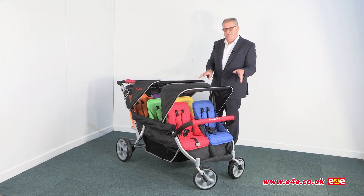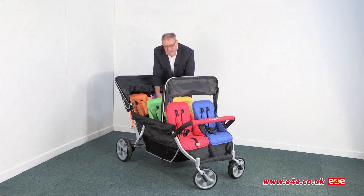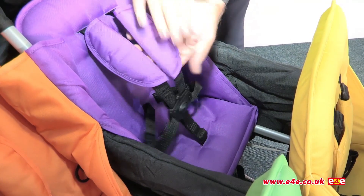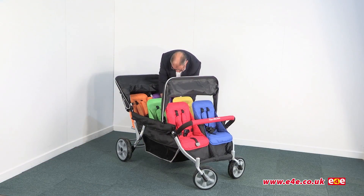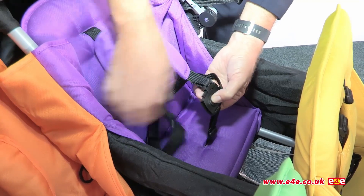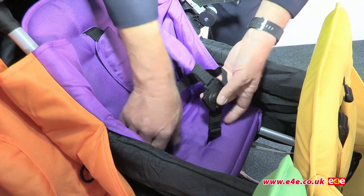Now let's take a closer look inside at the seating. The first thing you can see is the shoulder straps on the seat belt are all nicely padded. We've got a three-point buckle — so one, two, and then the bottom one is the third part of the seat belt. These just clip together like that.